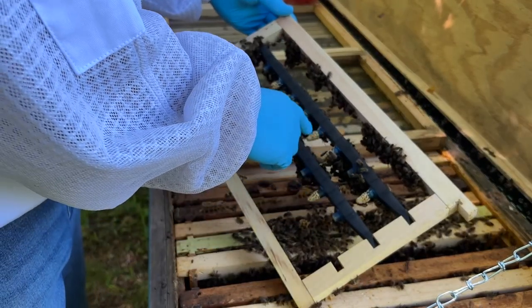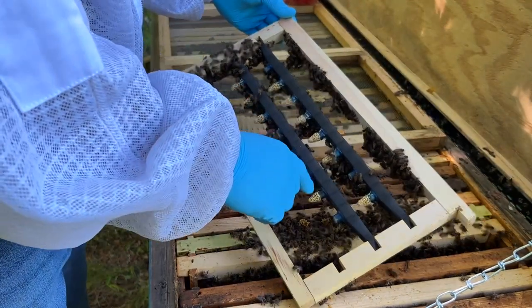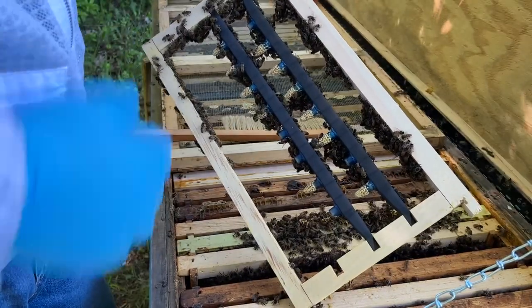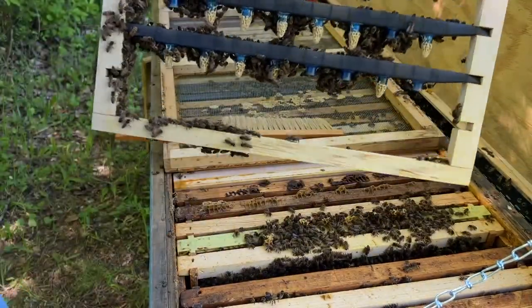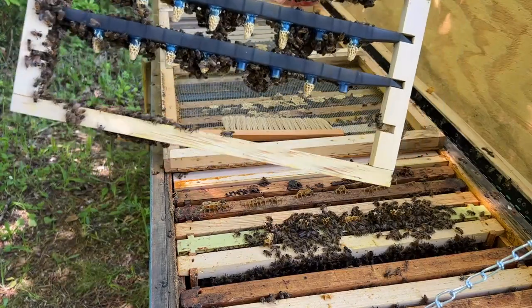1, 2, 3, 4, 5, 6, 7, 8, 9, 10, 11. Not bad — 11 cells. Can't really see it from that side, but there's 11 on here. So this one frame will take care of all my nucs right here.